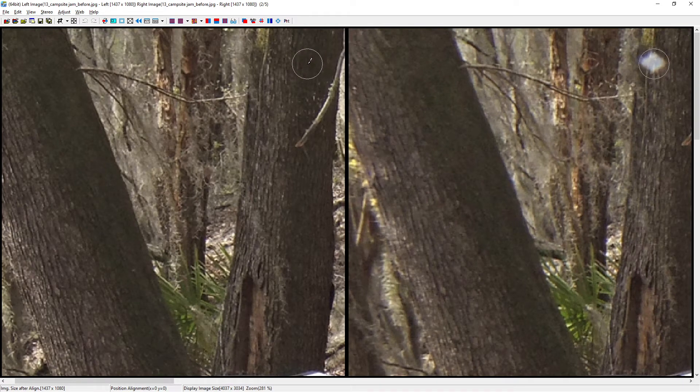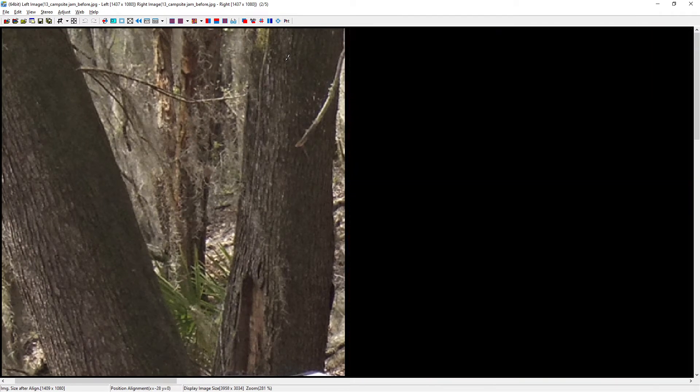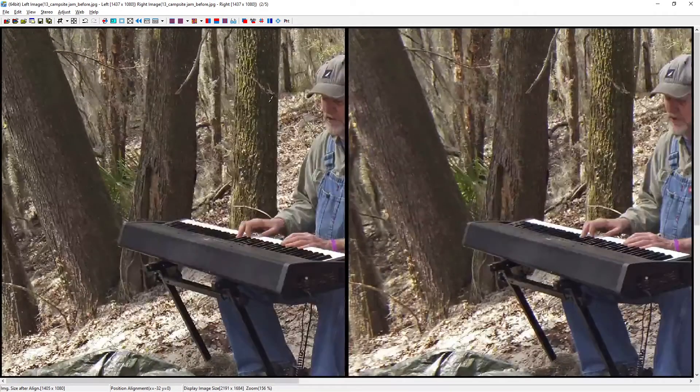I can see I've got a bit of a dark part of the tree — I probably want to copy a little bit more of this part over here. So let me just adjust the window slightly. I'm holding Shift and just clicking a little bit. Notice I've cleaned up that little spot, and if I zoom back out, if you're really looking you can see it, but I think we've done a pretty good job.